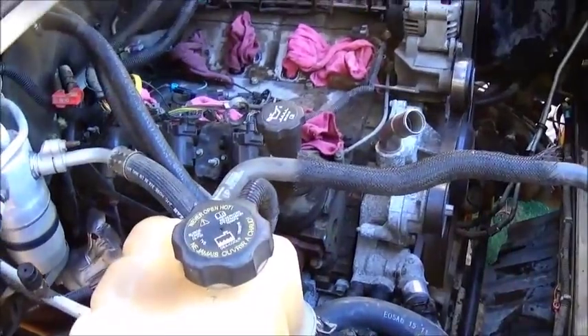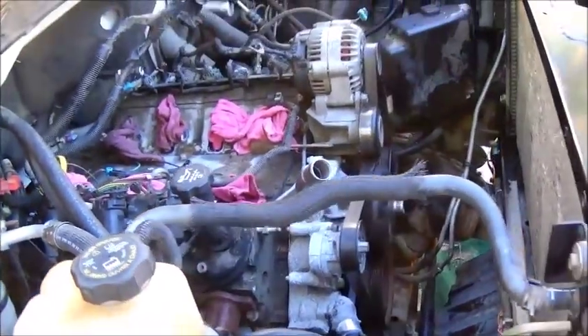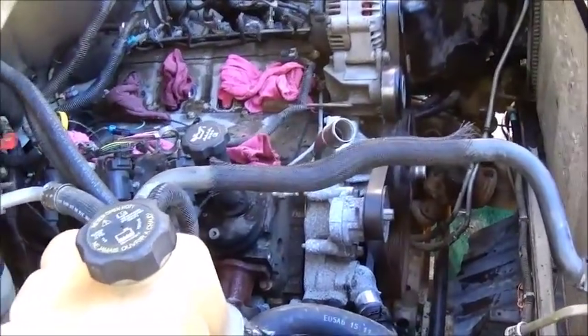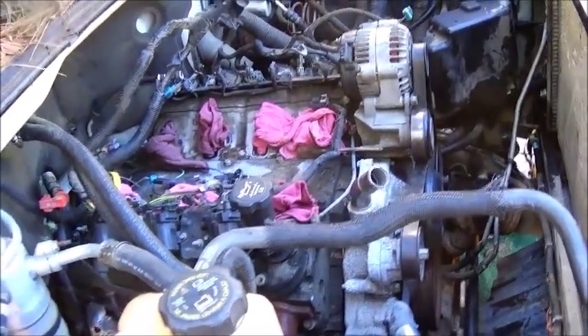Exhaust, starter, torque motor bolts, bell housing bolts, motor mounts — everything. I put two new motor mounts on it and they're not cheap. They're about $50 a piece if you buy them local, but I needed them and didn't want to wait. Hopefully we'll have this thing up and running today.